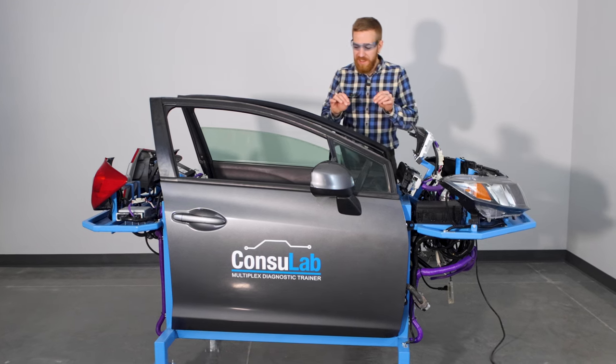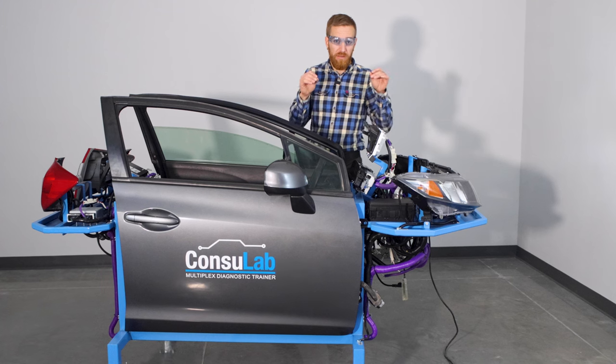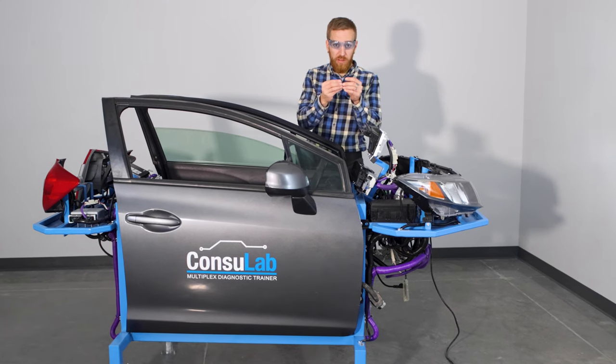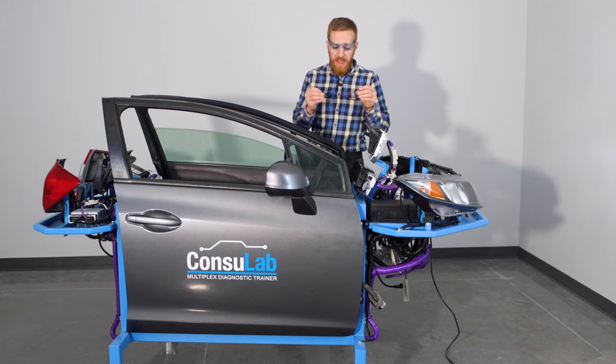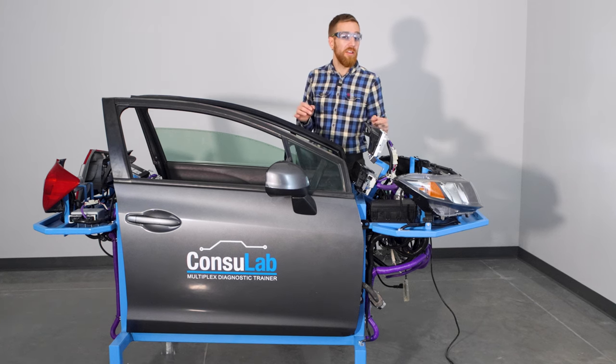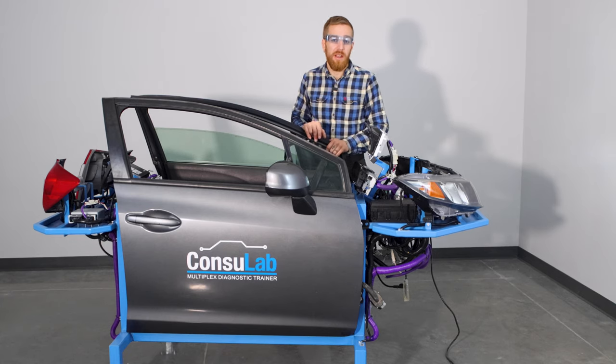The product makes it easy to have repeatable faults that your students can diagnose following the manufacturer's procedures and really find where the circuit has a problem. It saves a lot of space because it takes up a lot less room than a vehicle, and it'll fit through most doors into almost any classroom in your school.